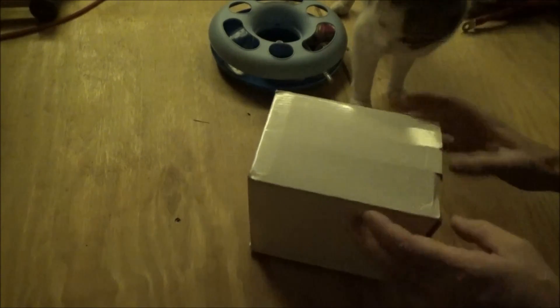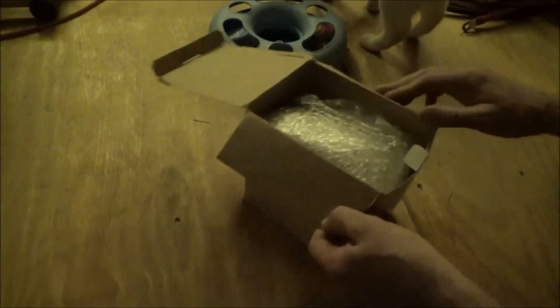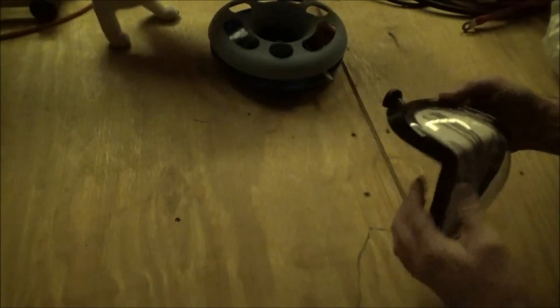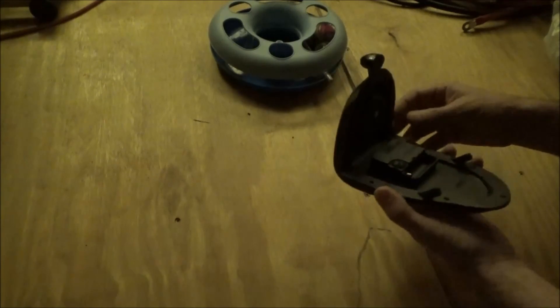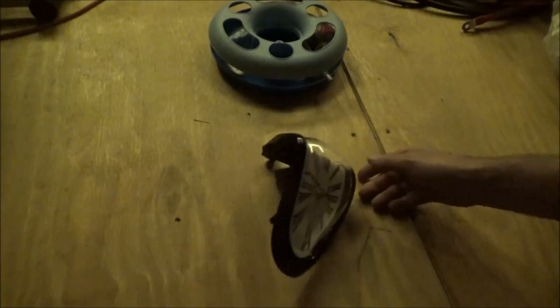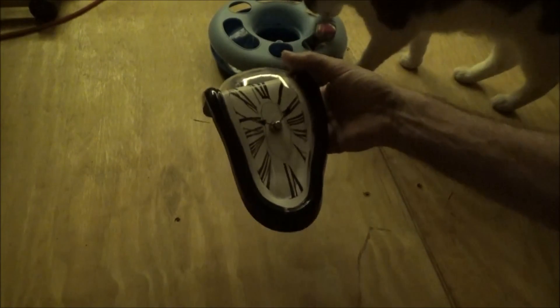There's another package — if I can figure out how to open it. Boy, they do pack their stuff well. What do we have? It's a melted clock. With the temperature in here, I guess it's quite fitting. It looks like a melted clock — quite fitting for the tiny house on wheels. Looks like it sits on the counter; it's interesting.